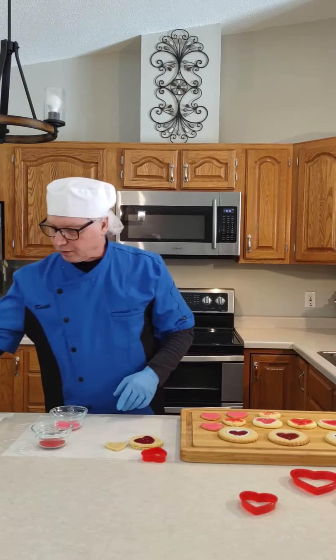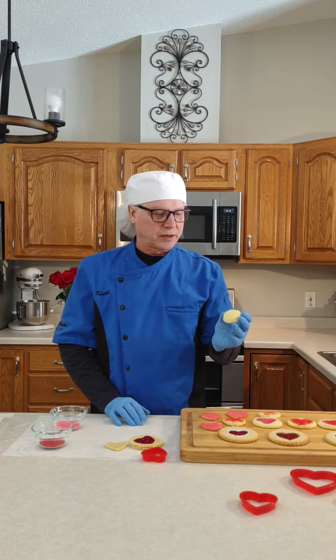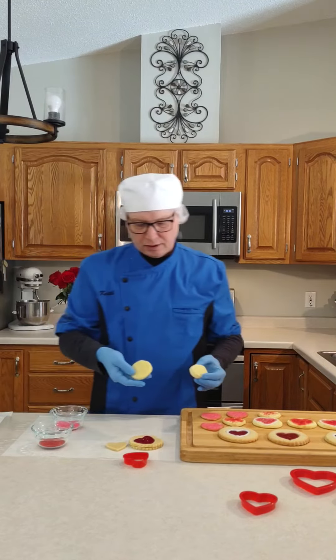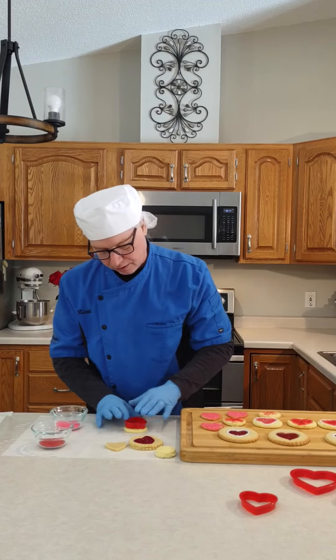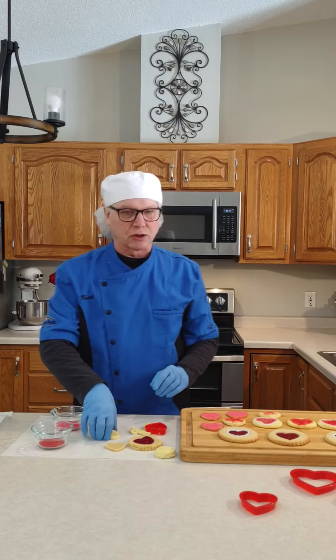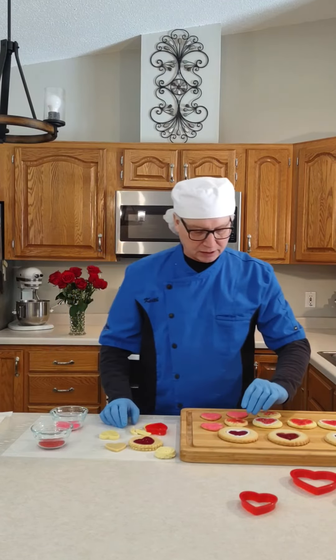The other item I was working with is our lemon shortbread cookie. These come 240 to a case as well and are a one ounce cookie. Depending on how big your cookie cutter is, you might have to press it down, so you've got to let it thaw a little bit, then flatten it out. Then you can take your cookie cutter and just press it down on there and it creates a nice heart shaped cookie. This is a lemon flavored shortbread so it doesn't get any spread when you bake it. I put some colored sugar on there and you get a nice heart shaped cookie.